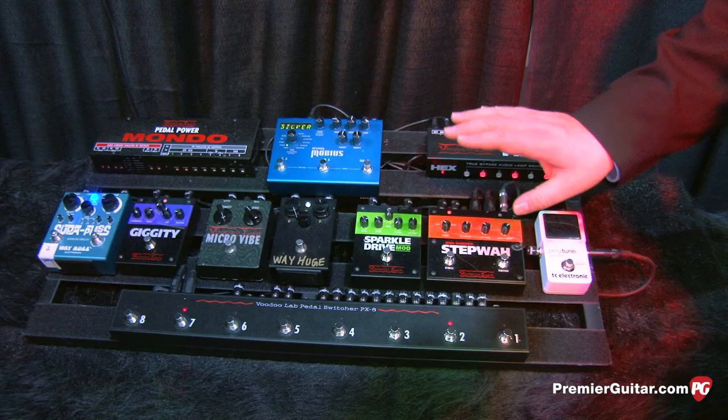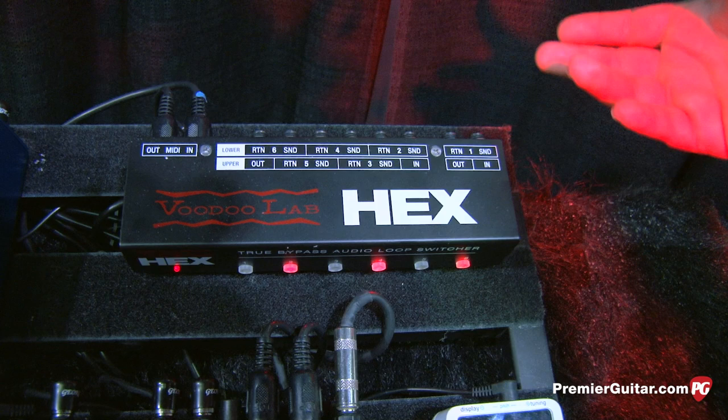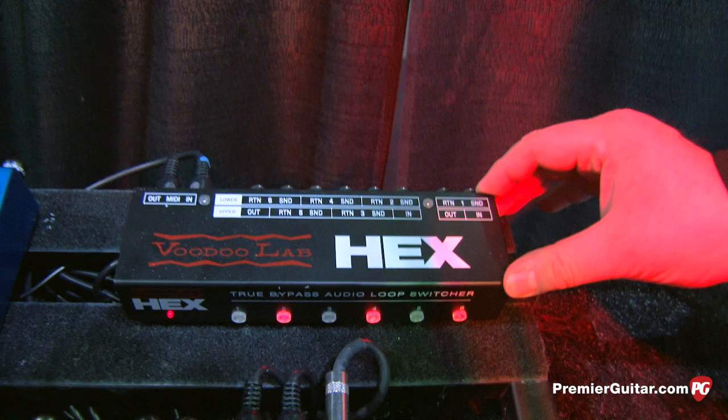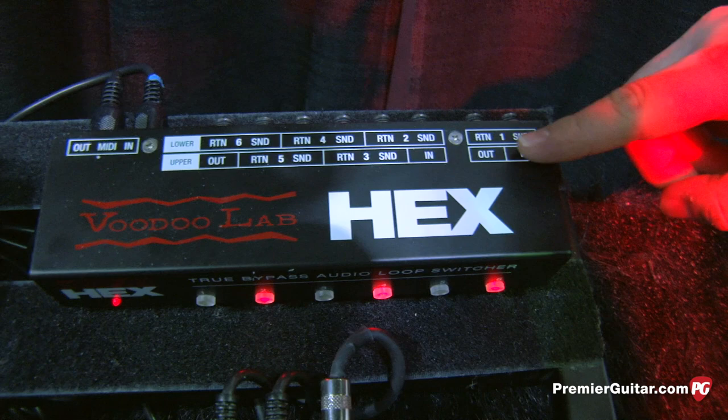This is another new product called Hex. This is also grabbing program change. The cool thing about this — it's like having what we call the GCX audio switcher, which was a rack-based eight-loop thing with independent ins and outs. This gives you the same functionality: six loops, one independent and five together. So you can make a programmable buffer before your loops, use it to A/B your amp, do a function switch, or make it a tap tempo on another product.